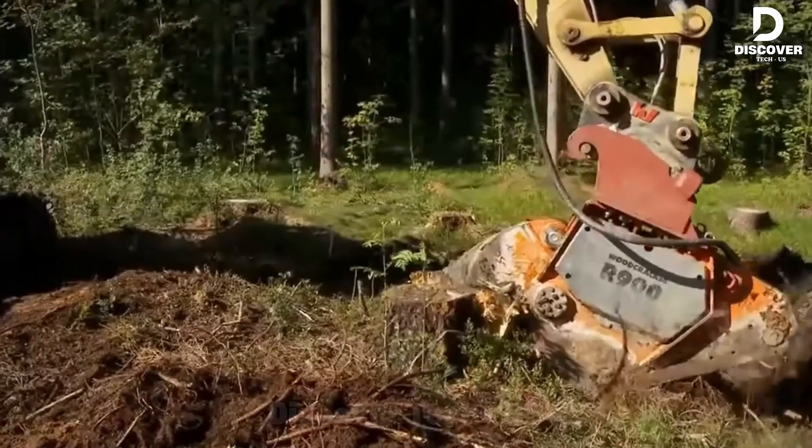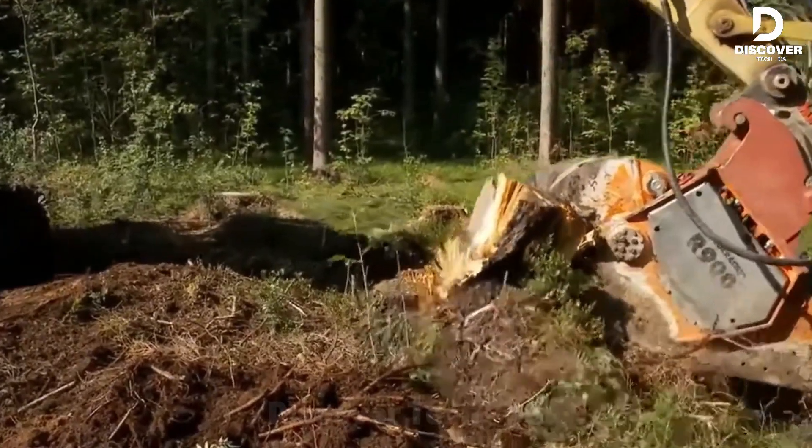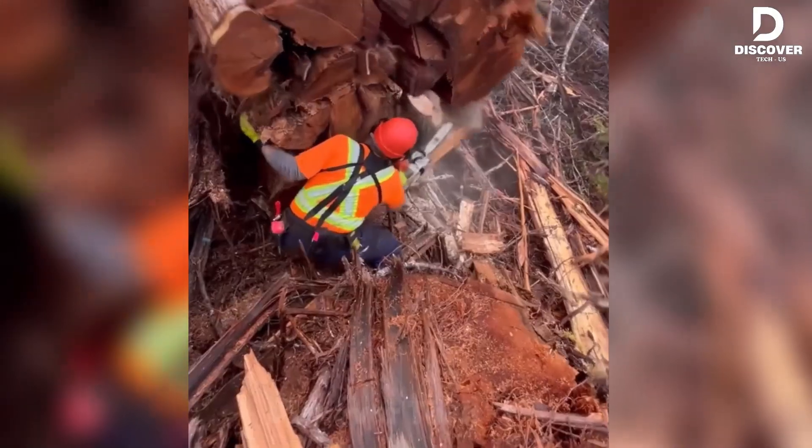Leftover stumps? Not for long. We're unleashing cutting-edge machines to clear the way. Welcome to Discover Tech. Let's make it happen.